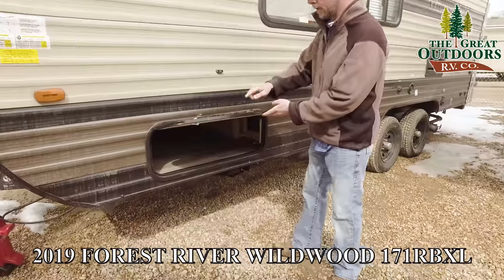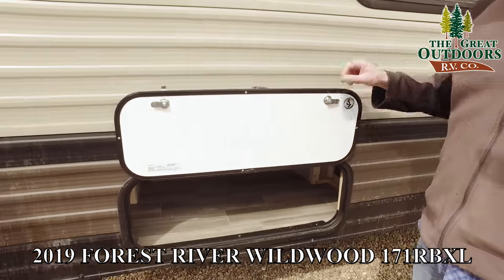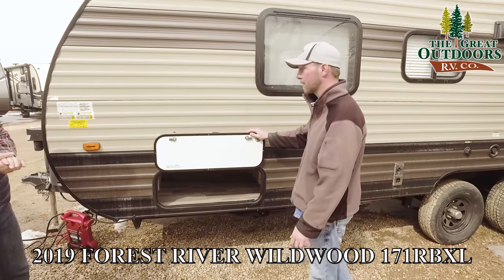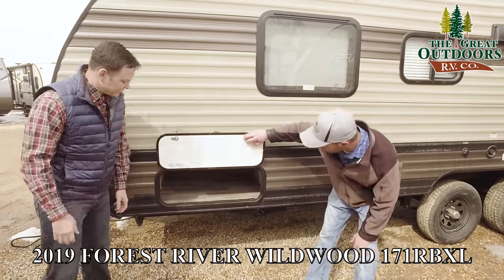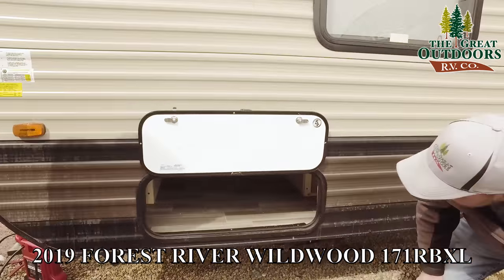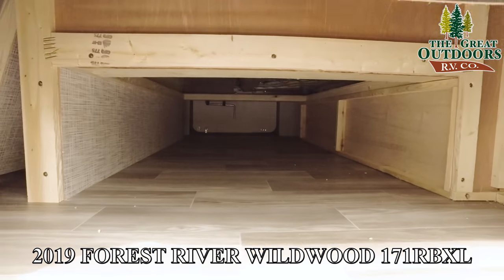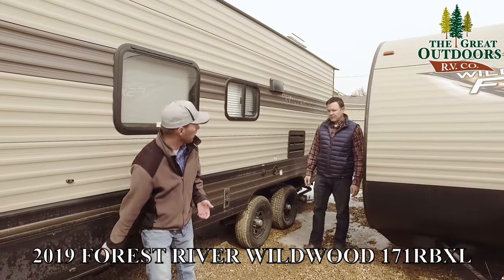Something I don't see in this price range: little magnets to hold open all your doors. Everybody else is still sticking with the old plastic clips that get really brittle or you snap them when closing the baggage door. You do have pretty good storage all the way through. This is a Murphy bed unit — normally you sacrifice that pass-through storage area, but Wildwood figured out a way to give you both.